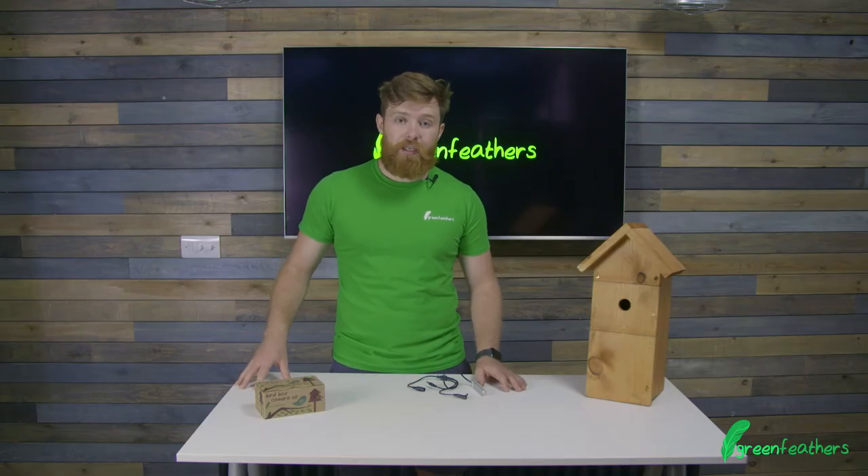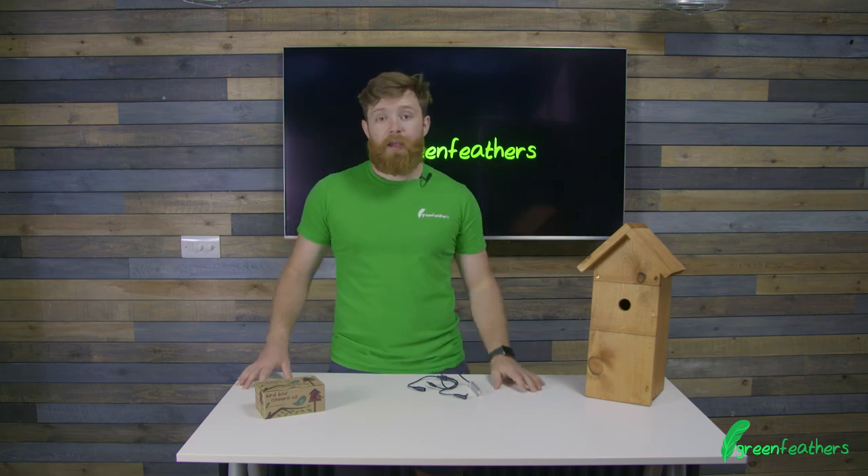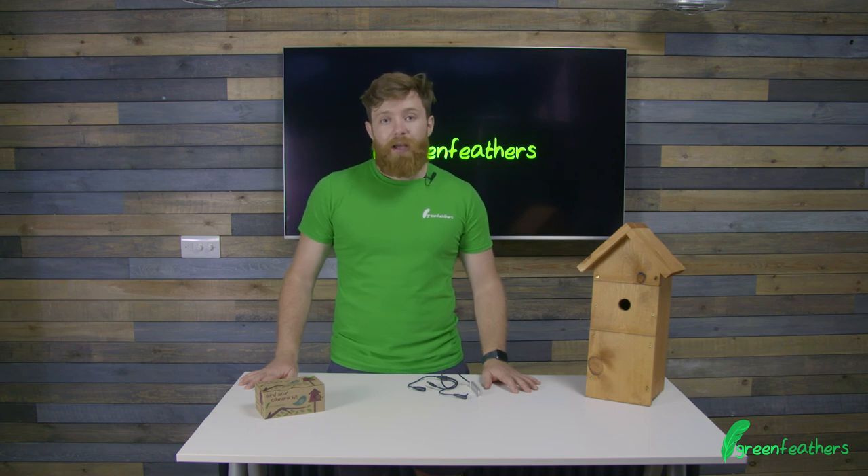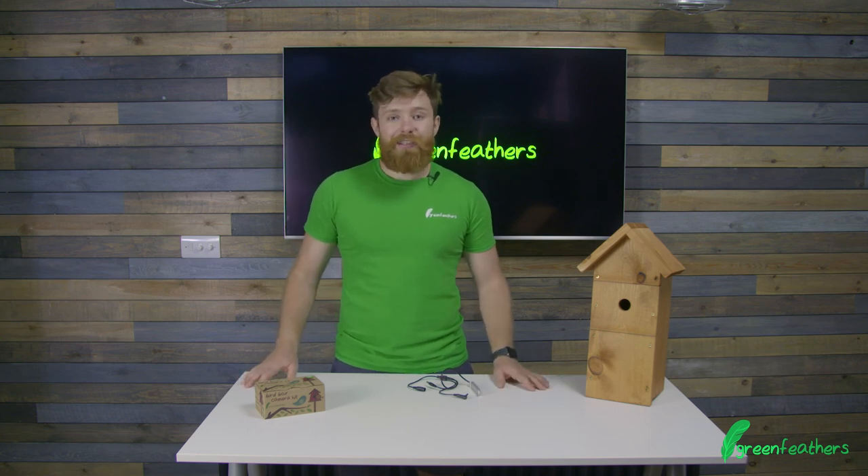If you want to know how to set up this daytime LED lamp, click the link to the video here. For more information go to green-feathers.co.uk. Thank you so much for watching and don't forget to like and subscribe.